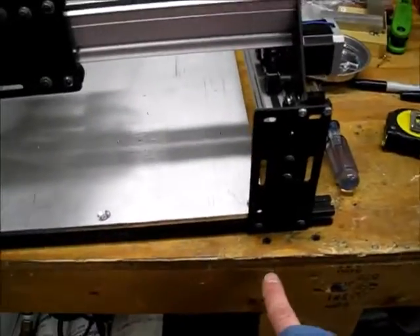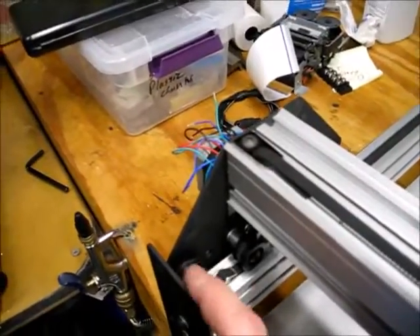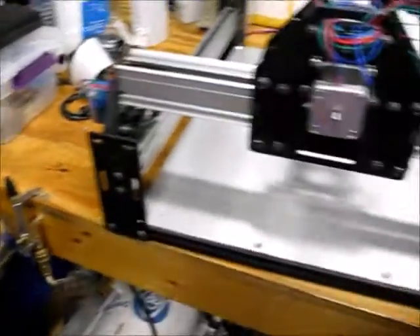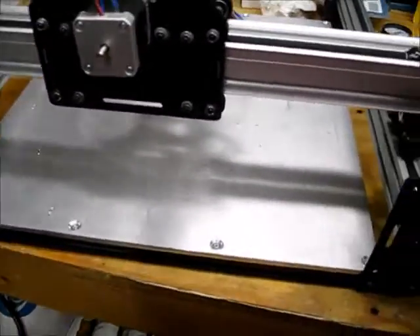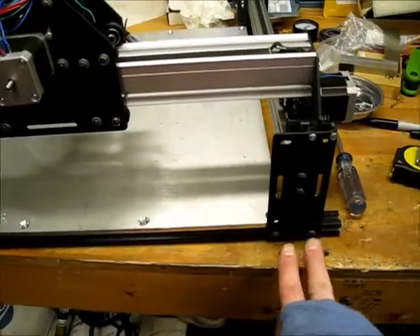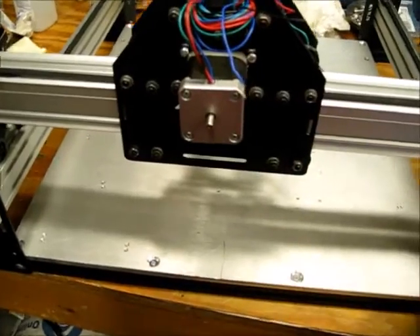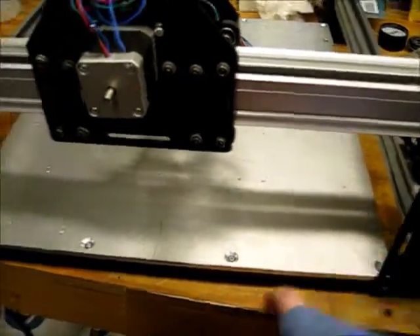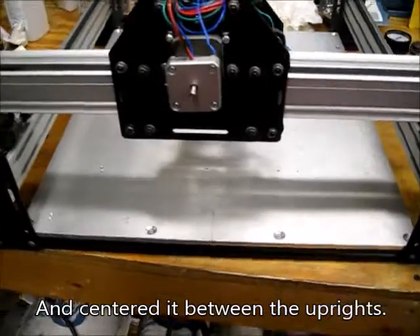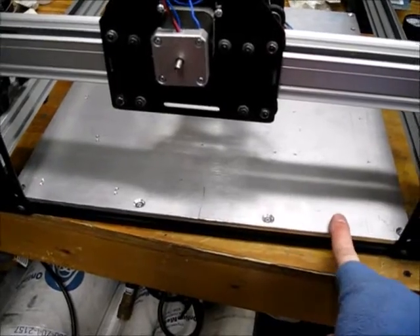Next, I pulled the gantry all the way to one end, making sure the wheels were touching the plates. Once that was done, I knew the spacing between the two upright plates was correct because the rollers hold it in position. So I tightened up those two bolts as tight as I could get them. Then I pulled this plate so it was touching both uprights and tightened those four screws good and tight — that gets this rail-to-plate-edge distance square.